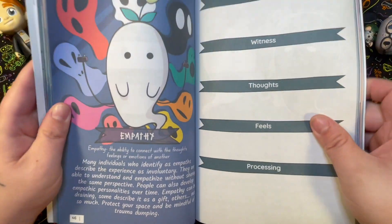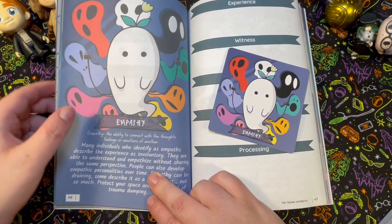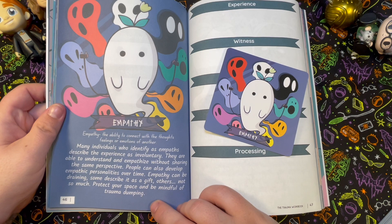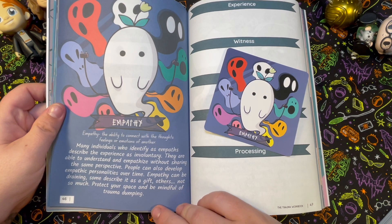Empathy: the ability to connect with the thoughts, feelings, or emotions of another. Many individuals who identify as empaths describe the experience as involuntary — they're able to understand and empathize without sharing the same perspective. People can also develop empathic personalities over time. Empathy can be draining; some describe it as a gift, others not so much. Protect your space and be mindful of trauma dumping.